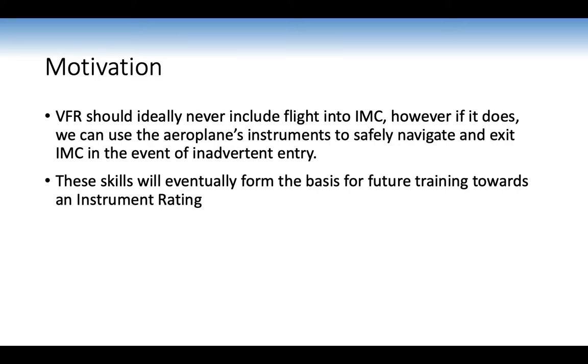As motivation, a VFR pilot should ideally never include flight into IMC — Instrument Meteorological Conditions, where you can only fly using your instruments. However, if it does occur, we can use the aeroplane's instruments to safely navigate and exit IMC. These skills form a basis for future instrument rating training, warn you from going to clouds, and teach you how difficult instrument flying can be without proper training.